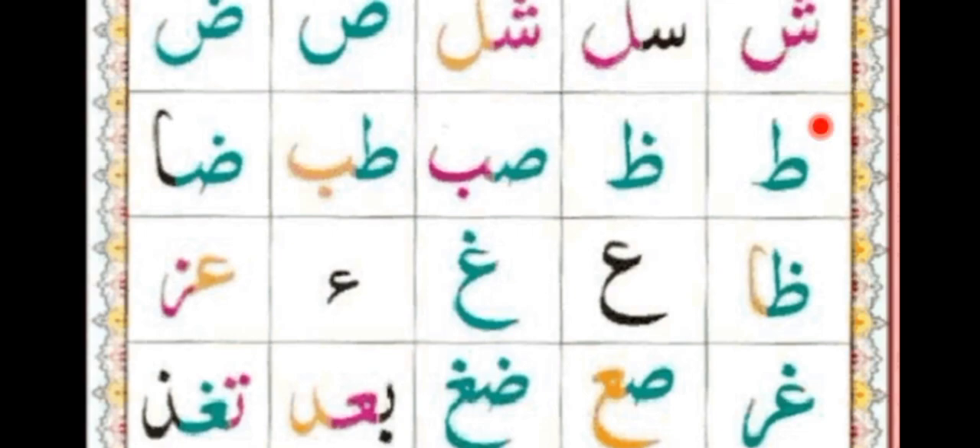Line number two: To, Zo, Sood, Ba, To, Ba, Dood, Alif. Line number three: Zo, Alif, A'in, Gail, Hamza, A'in, Za.